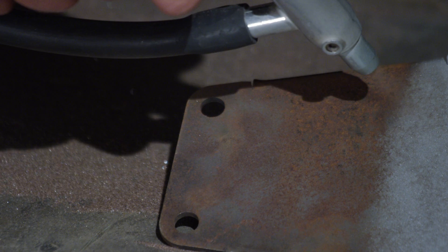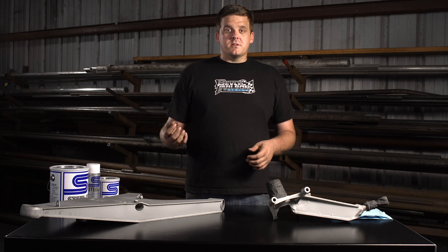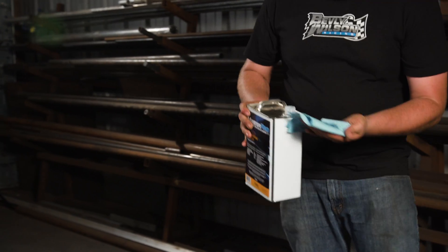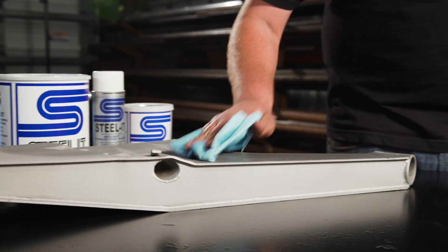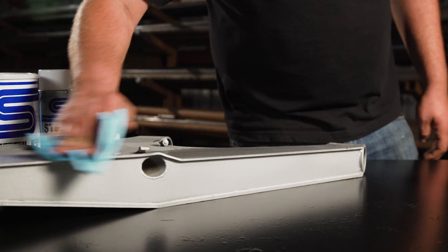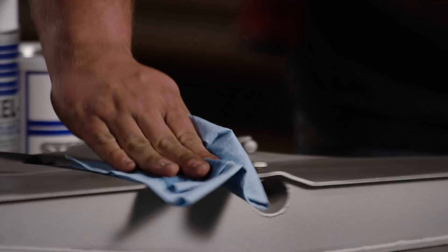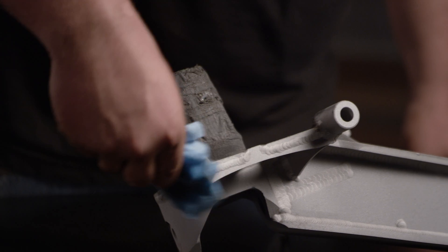On parts that you can't sandblast — that maybe don't fit in your cabinet or whatever it may be — you can take a DA with a 32-grit paper, DA the parts, get a nice raw smooth finish, just so you have something for the coating to really bite into. Once they're blasted and clean, take a simple wax and grease remover, wipe down the parts with a lint-free towel and make sure there's nothing left — any wax, grease, finger oils or hand oils. If you want a true clean surface, you don't get any little fish eyes in the paint or any imperfections coming through.